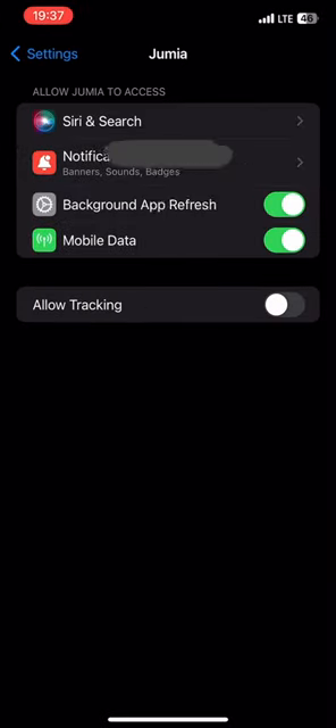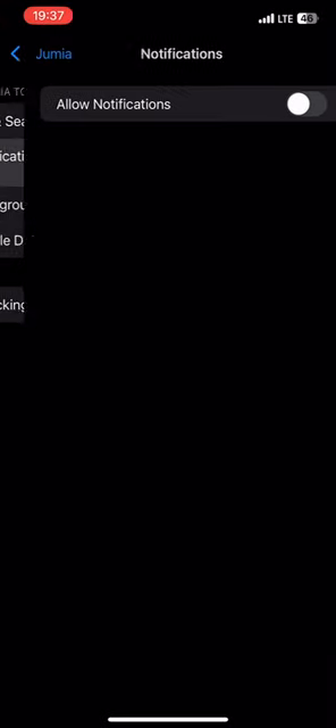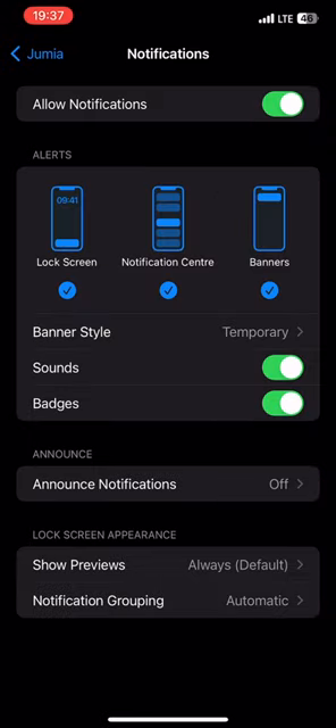Next, you want to tap on notifications and then click allow notifications. And that's it. Now you can start receiving updates from Jumia.